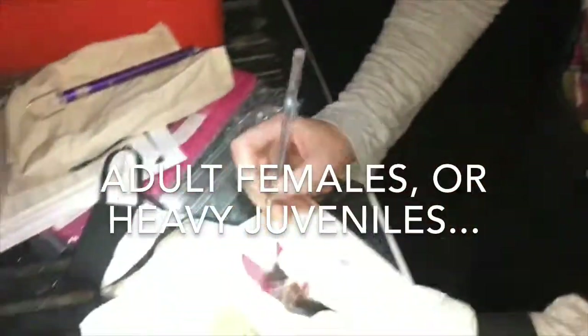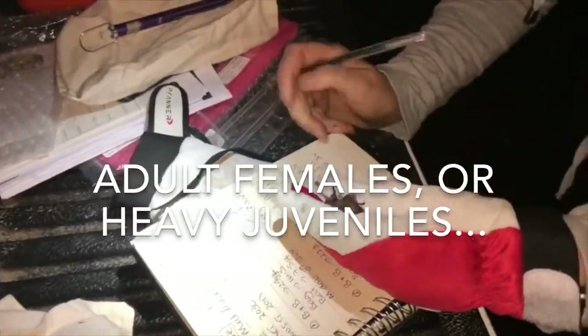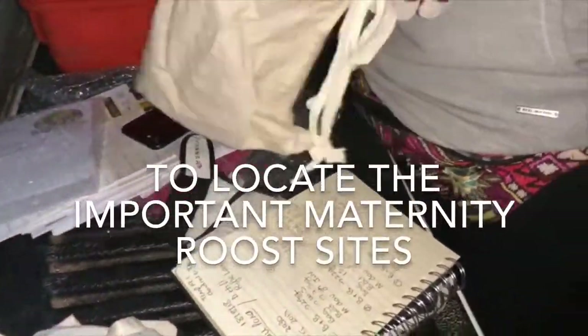That's a female juvenile — seven and a half grams. We could radio tag her as well, so I'm going to pop her. You do the big female Daubenton's on her. We're not going to do the Soprano because it's too small and we know where the roost is.